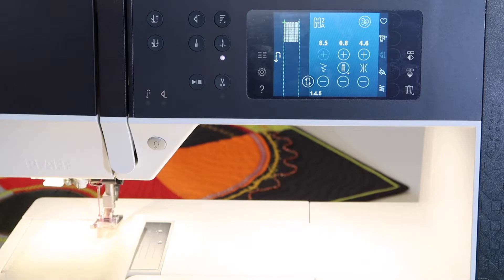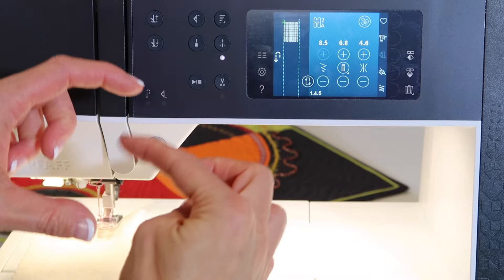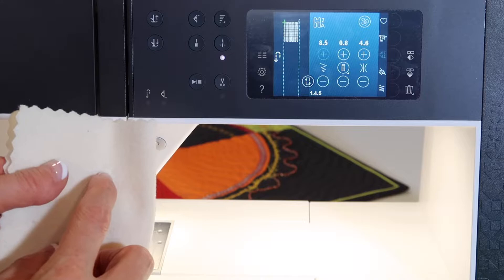Put on foot 2A, which is without the IDT, and there is a reverse button showing on screen. As soon as I stitch down the length I want my mending stitches to fill in, I'm going to touch the reverse button. Let's say I had a hole in my fabric.